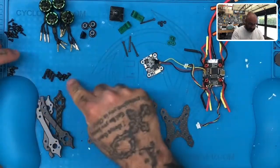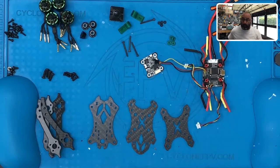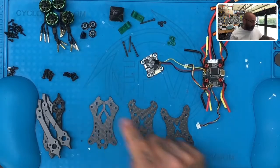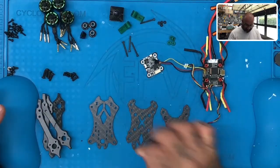We also have M3 screws here: M3 10-millimeter, 8-millimeter, and 6-millimeter. Each one has a specific purpose. The 10-millimeter are going to be for a certain part of the arms that we'll attach. The 8-millimeter are for another section of the arms. The 6-millimeter are going to be for the top plate. And last but not least, we have the actual frame itself.